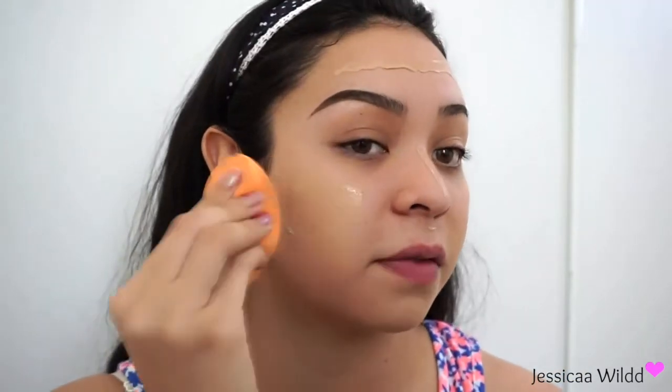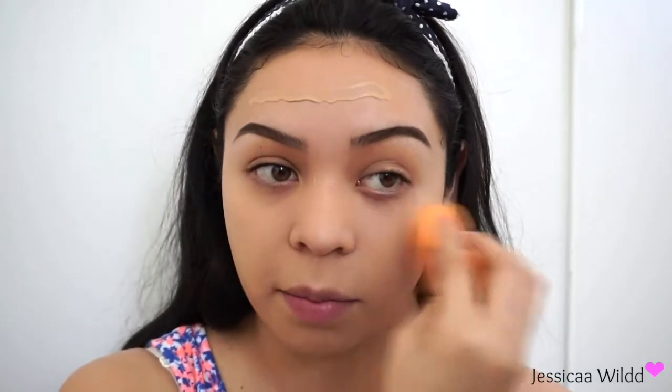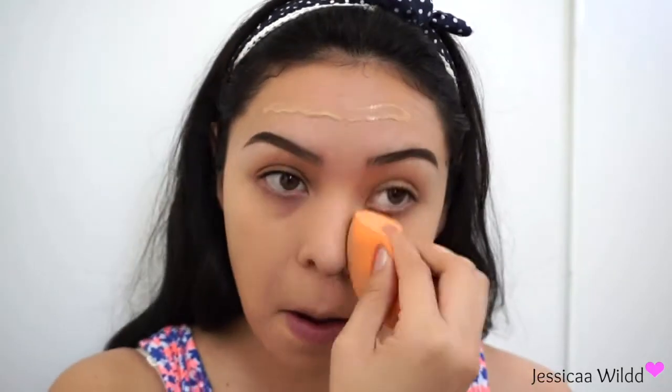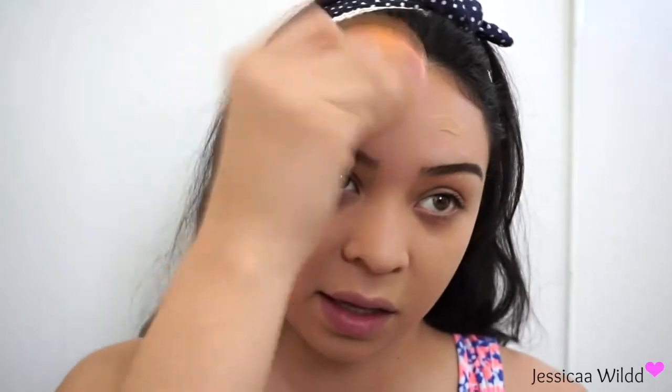I've heard people say that this foundation is amazing — we shall see. That's pretty good for just a stripe of foundation; it does go a long way. It looks really pretty. People say it's a natural matte but it looks a little luminous on me, though I think that's just because of the primer, not the foundation.